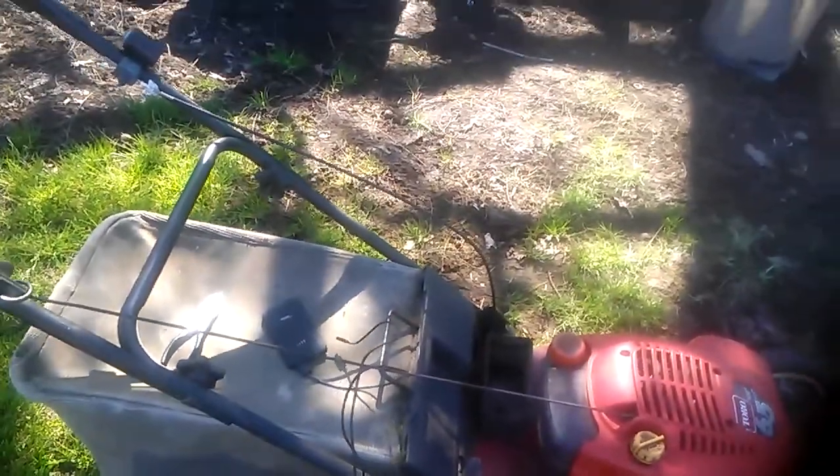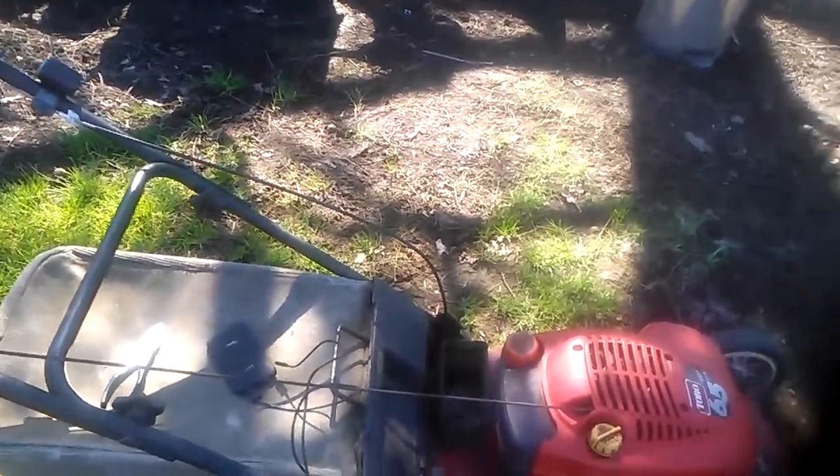This one ran perfectly. I didn't have to prime it — three pulls and it fired right up and traveled on through here. It even comes with a water holder.